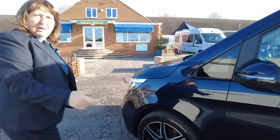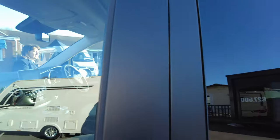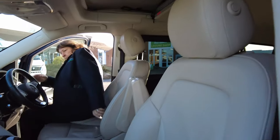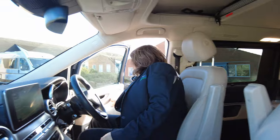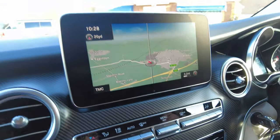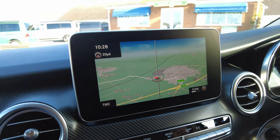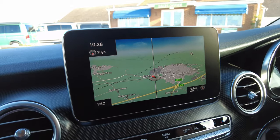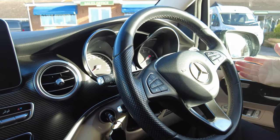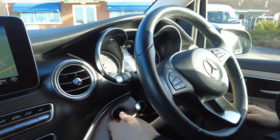Going into the cab, you've got your head unit with your sat nav and everything you need. There are obviously steering wheel controls for your radio and cruise — all the things you'd expect in a Mercedes. It's brilliantly specced.